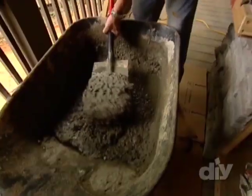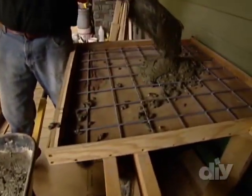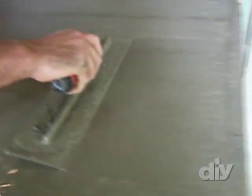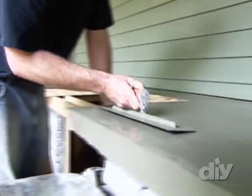Determine the amount needed based on the measurements of the area. Next, pour the cement into the form. Smooth and spread it with a trowel to make sure it's level. Then, let it set for 2 hours and repeat.